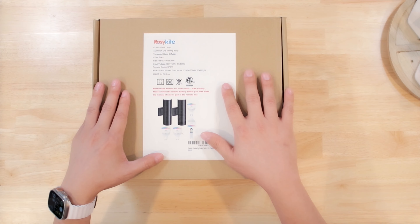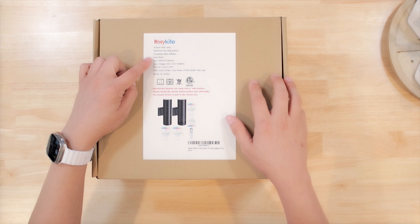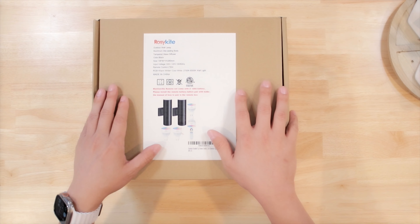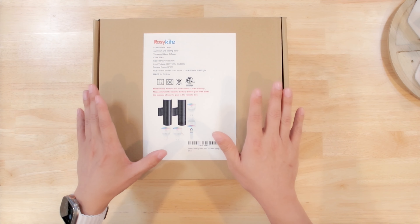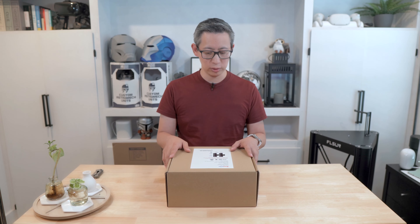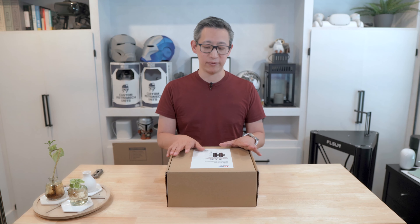These were designed as outdoor wall lamps and are made of aluminum die cast metal with a tempered glass diffuser. They come in a black color, which looks really nice, which is why we chose it. From a size perspective, these are 136 by 90 by 260 millimeters, with an input voltage of 100 to 120 volts. The kit comes with one remote control and RGB warm white plus cool white light bulbs that can go all the way up to 6500 Kelvin.